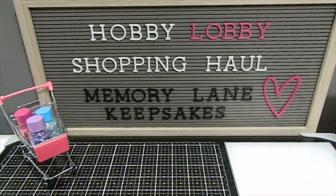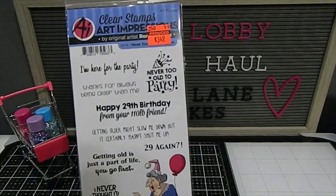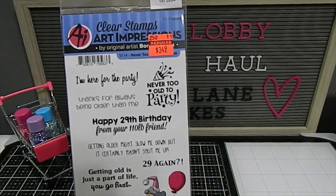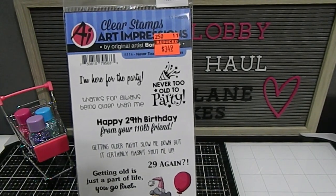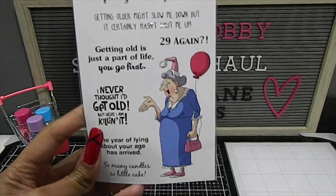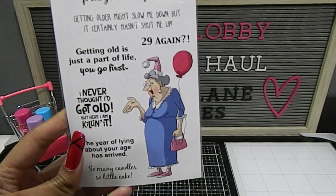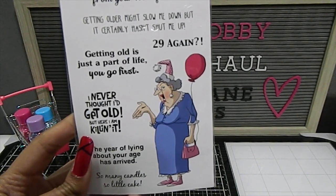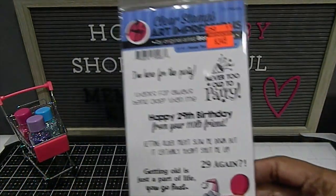I also grabbed a few Art Impressions stamp sets, which normally retail for $13.99. I got this one called Never Too Old, which has a bunch of different sentiments and a lady at the bottom celebrating her birthday. One of them reads: "I never thought I'd get old, but here I am killing it!" Love that.